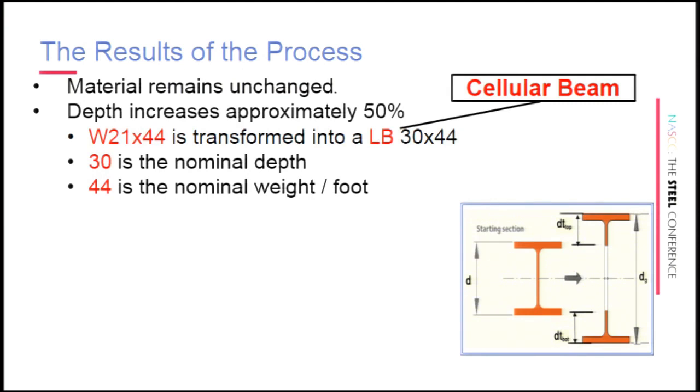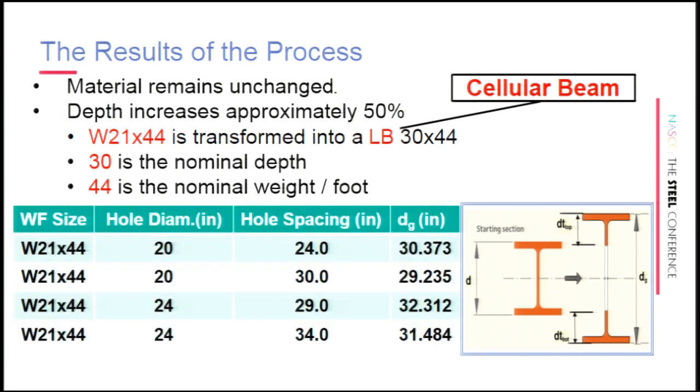The material remains unchanged. Cell beams are designated as LB — so instead of CB 30×44, it would be LB 30×44, meaning cellular beam, 30 inches deep, 44 pounds per foot, similar to how wide flange is specified. For a cell beam, the holes are perfectly round, whereas for a castellated beam the holes tend to be taller, skinnier, and pushed together more. An equivalent cell beam tends to be shallower and performs not quite as efficiently in Vierendeel bending. They really are a different kind of animal.